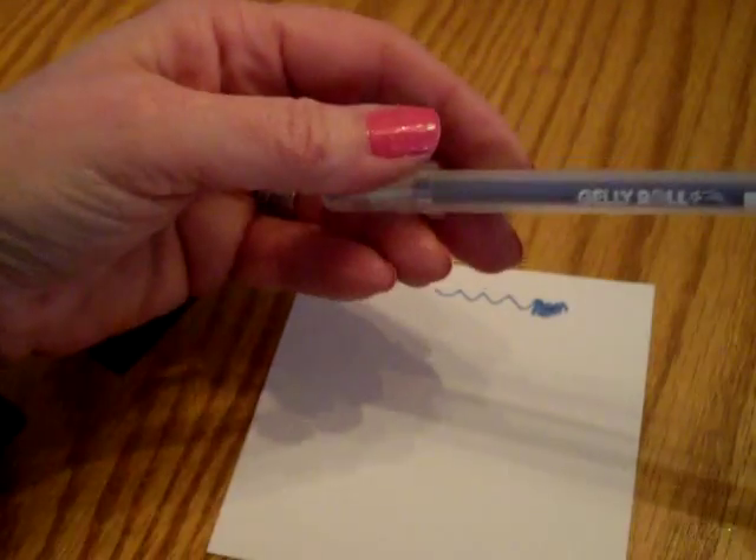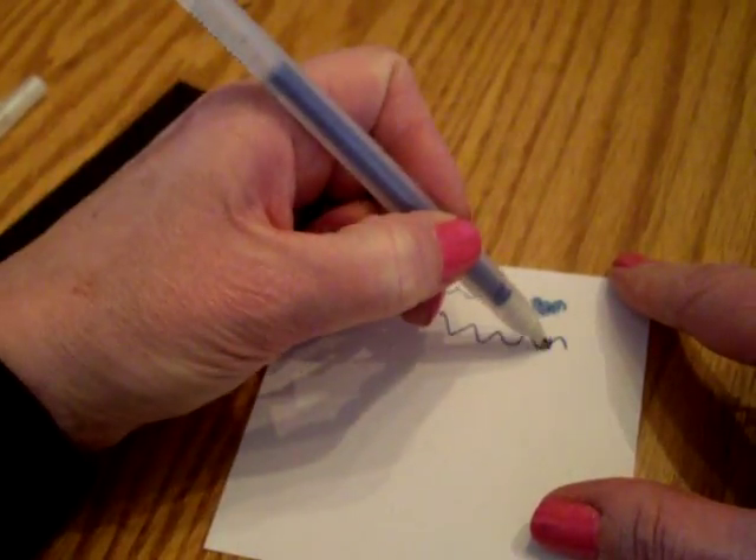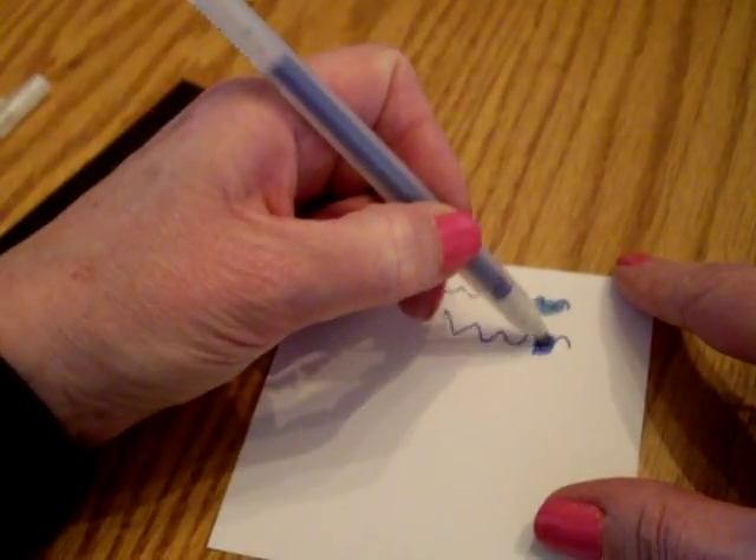This one is called Marine Star. It's a deeper blue, more towards the navy. That's Marine Star.